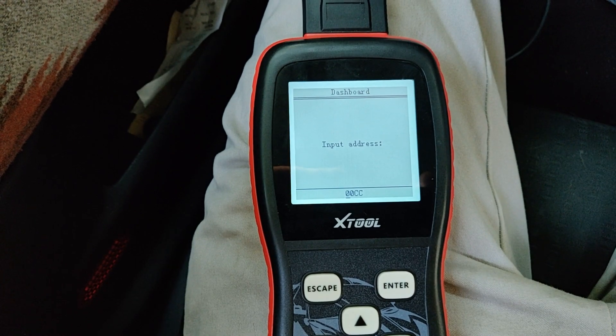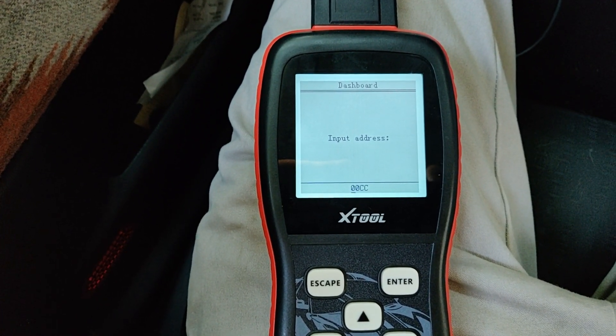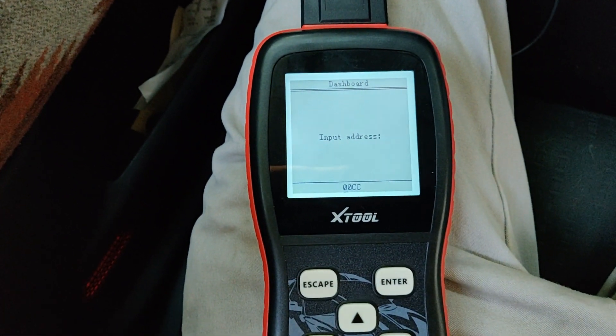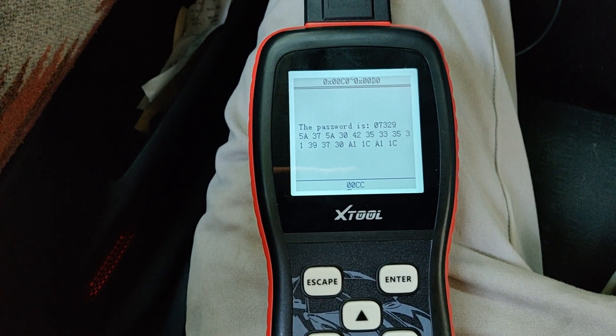We're going to start with address 00CC. This one works for my car — can't guarantee it'll work in yours. Some clusters are different, some years are different depending on whether it's immobilizer 2 or 3. We'll go with 00CC, and boom — there's your password.